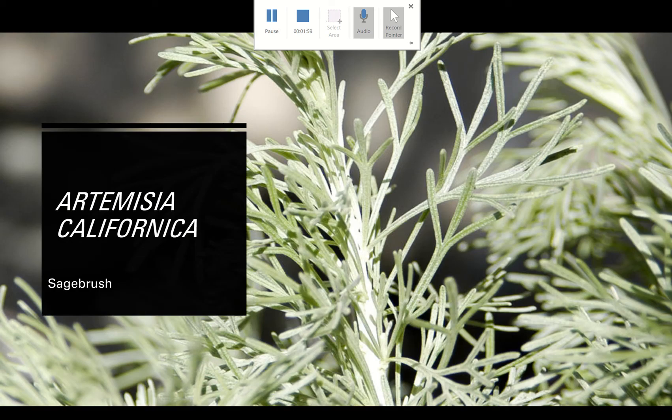We have Artemisia californica, which goes by the common name sagebrush. Some people do just cut off 'brush' and call it a sage, but that can get really confusing and I have a whole other video on that. So for clarification purposes, we're going to call it by its common name — sagebrush. Just make sure you really look at how it looks, because all the Artemisia species look kind of different.